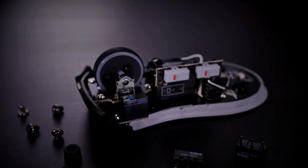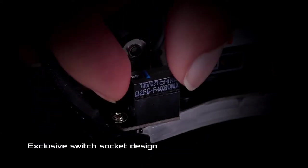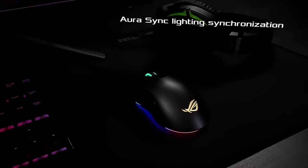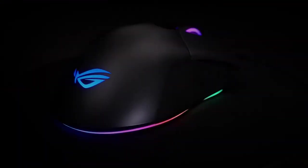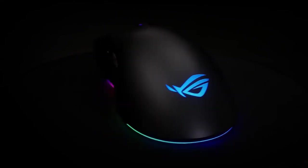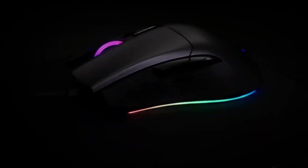The ROG exclusive push-fit switch socket is designed to vary click resistance and extend the lifespan of the mouse. It features customizable Aura RGB lighting with Aura Sync support, with six customizable preset light effects and incredible performance, making the Gladius II Origin primed for battle.